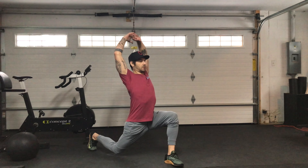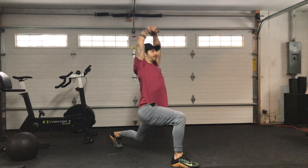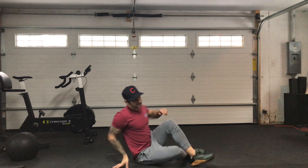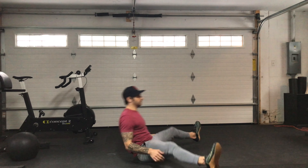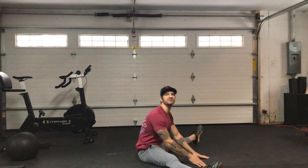From there you're going to go 5 Samson stretches all on one side, then do the other side — 5 and 5. Then you're going to go 5 roll to b-sit: roll and then b-sit. You'll do 5 of those.